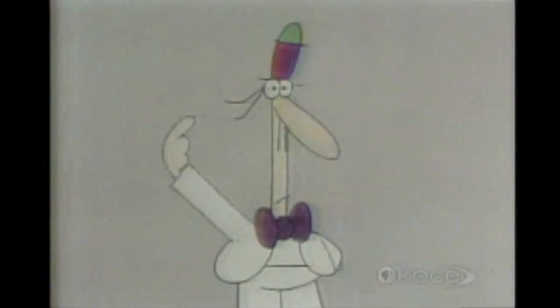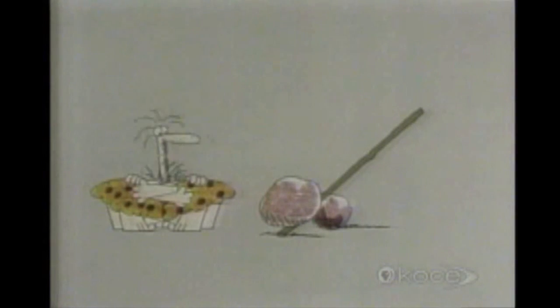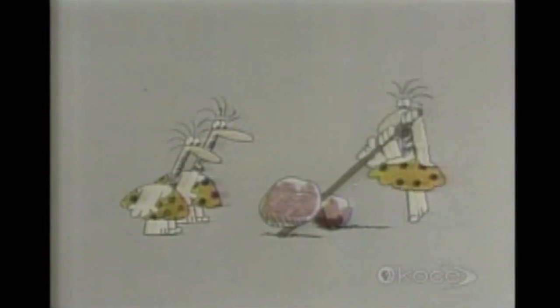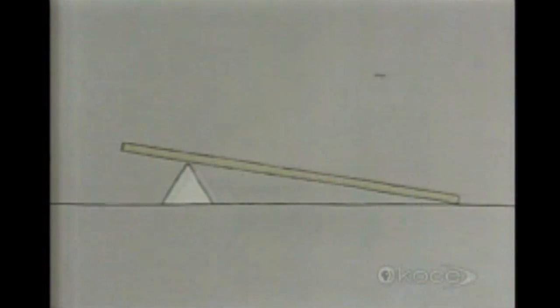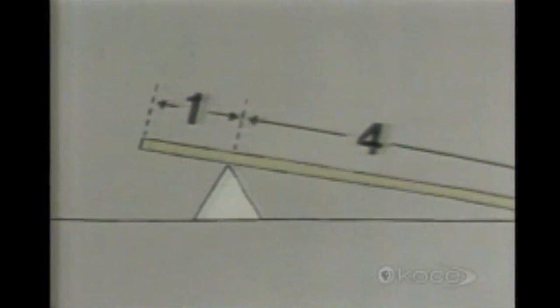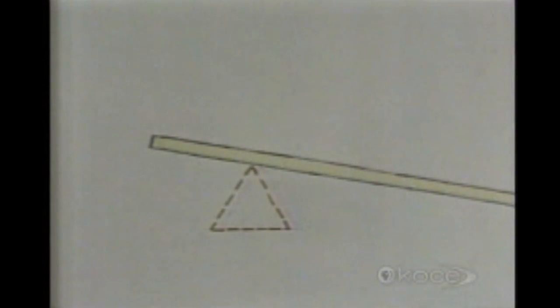How come? Well, a long time ago, some very wise men were looking at a lever one day, when they suddenly thought how nice it would be if the extra force the lever gives you to move something — four times the force, because one lever arm is four times the length of the other — could be extended through 360 degrees. In other words, they wondered if they could make a circular lever, a lever that would go all the way round.